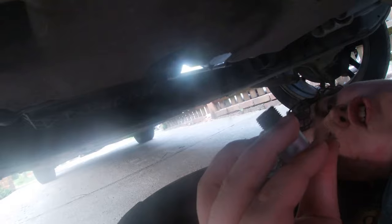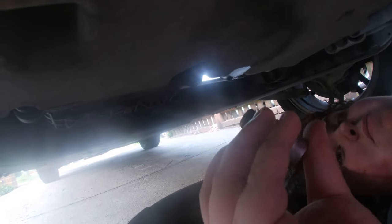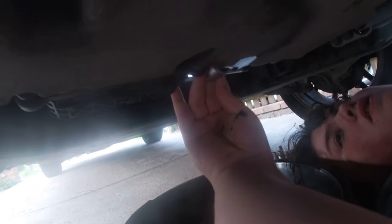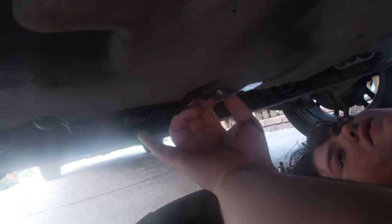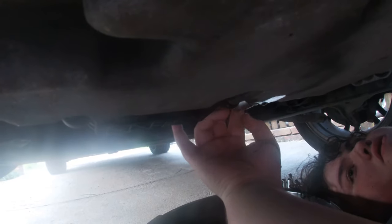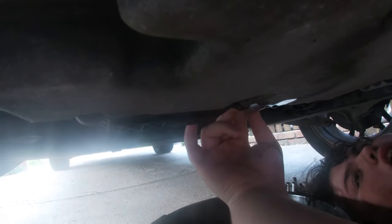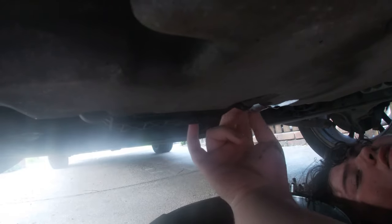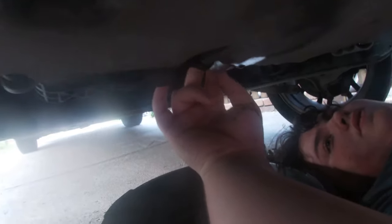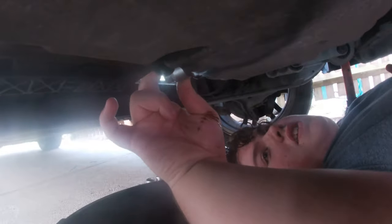Right guys, we're going to put the sump plug back in. One important thing: make sure your socket is level on that 17mm, fully on the bolt before you tighten up. You need to make sure you put it in straight — if you don't put this in straight and you round it, you'll never ever get this off again. You only need to get it finger tight first.